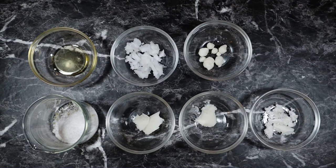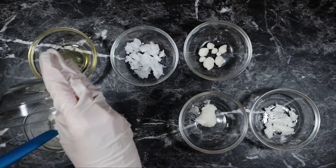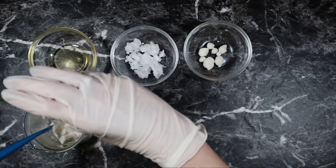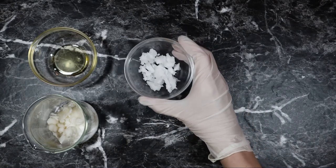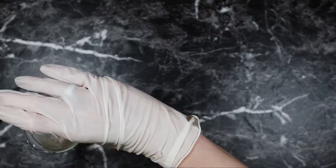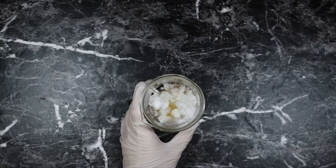That is two hard butters and two soft butters. You can switch these out for any butters you have on hand — just try to have a balance of hard to soft butters. I'm adding 5 grams of mango butter, 5 grams of shea butter, 5 grams of ilipe butter, 11.75 grams of coconut oil, and 3 grams of plum kernel oil.